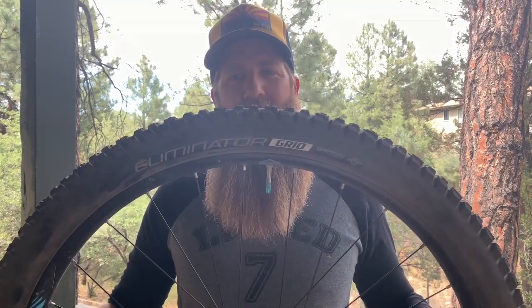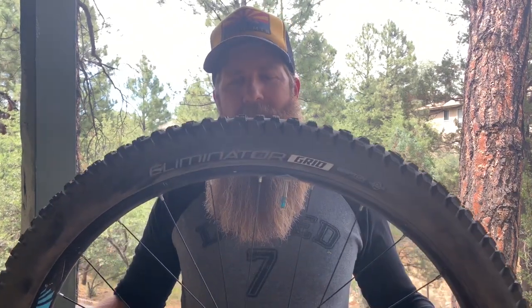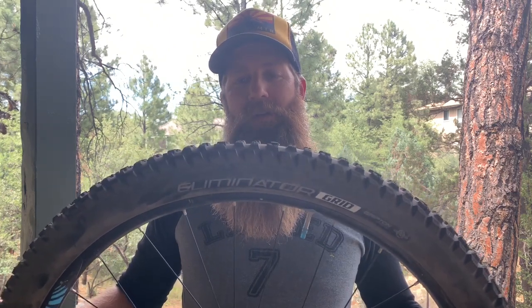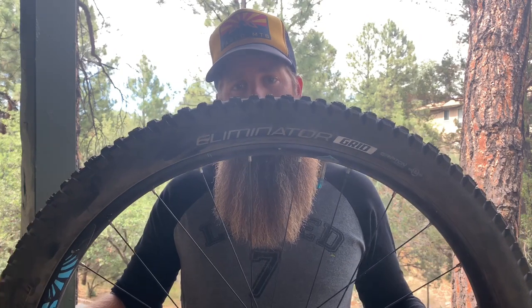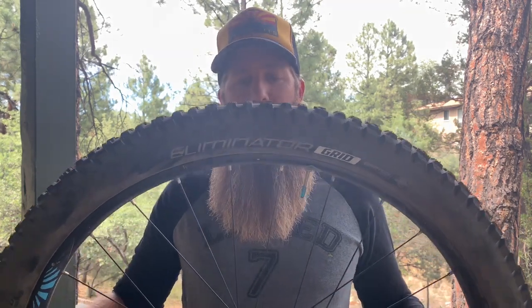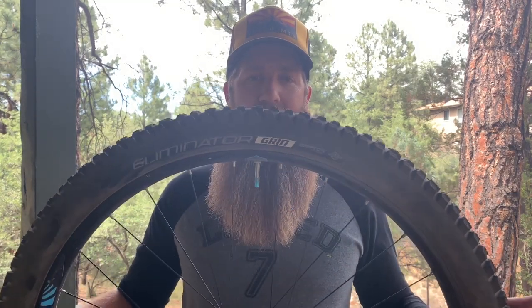The Specialized Eliminator is a new tire that came on the market at the end of 2018. I've been riding on this tire for 111 miles using the Eliminator grid on the front wheel with the CushCore 29 Plus insert inside, and I've had the black diamond casing version on the rear without CushCore.